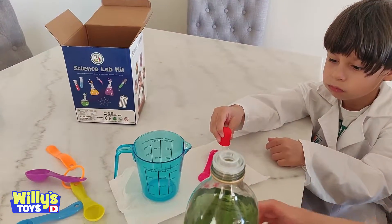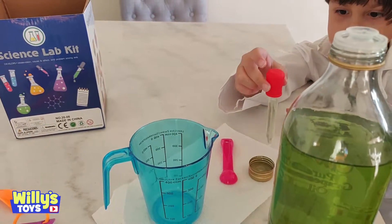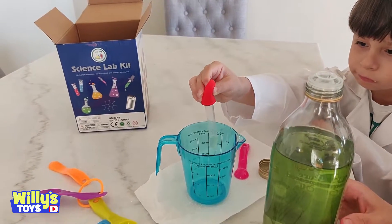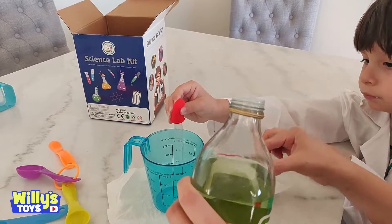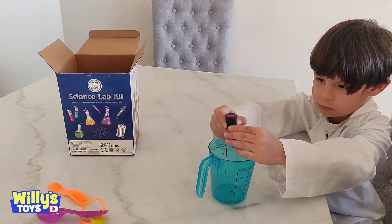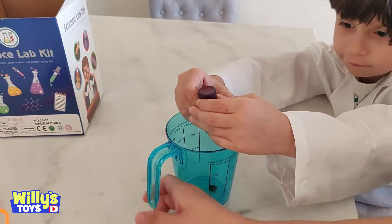What are you guys doing? We're doing the rainbow rain experiment. You've got the measuring cup — there you go! Pour that into the measuring cup. We need ten, so we need a warm little bit of oil. Just add five drops of the blue in there. One, two, three, four, five — that's it.